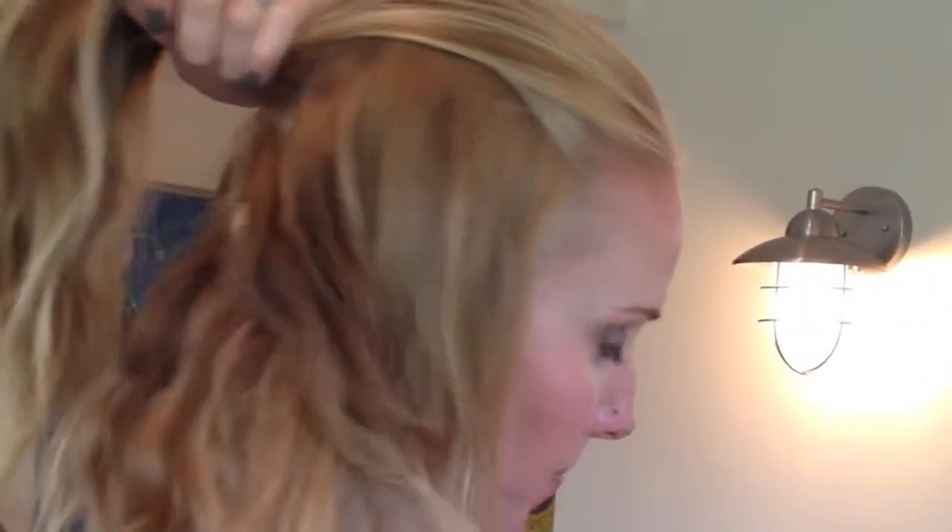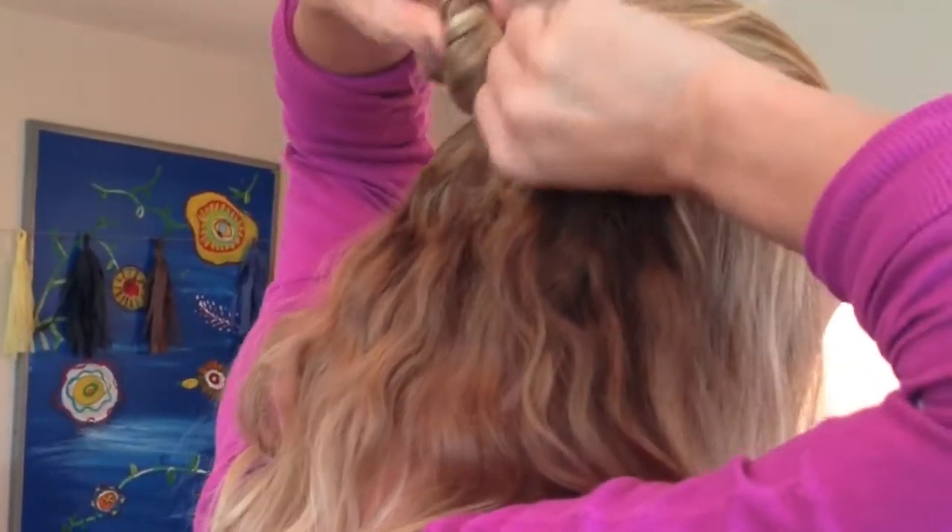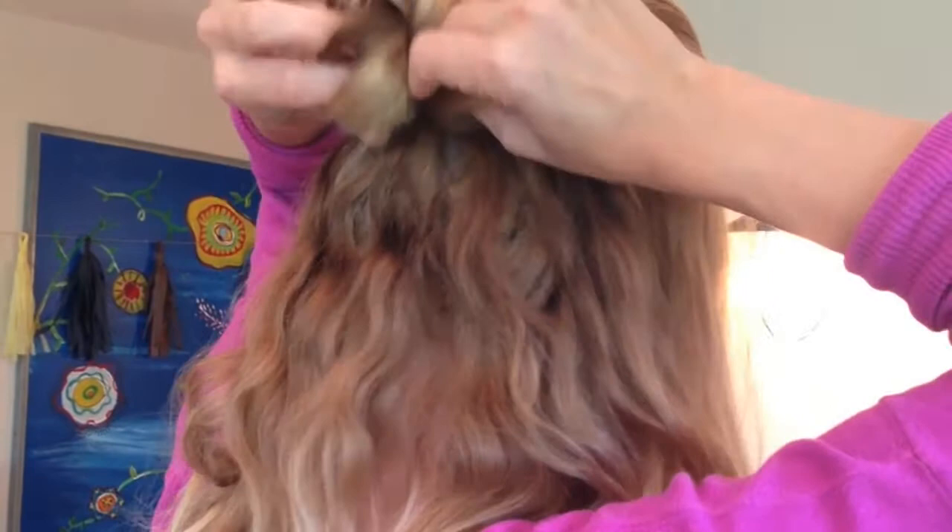I'm doing it in three sections for the top, so there will be five knots total. It doesn't matter if it's not perfect. You can braid your hair back too if you want something a little more fancy, but I'm keeping it simple. I'm just taking my hair and twisting. You can keep the buns low, all at your nape — I'm kind of bringing mine up halfway.